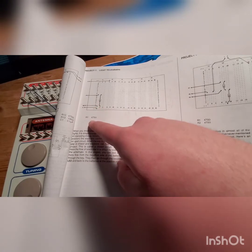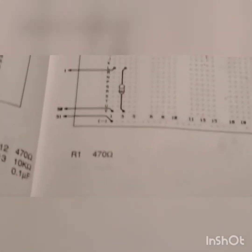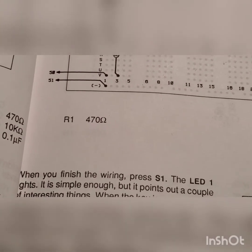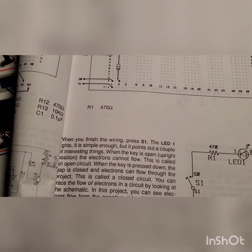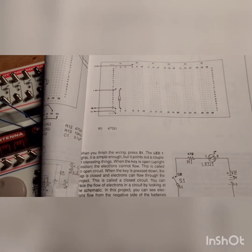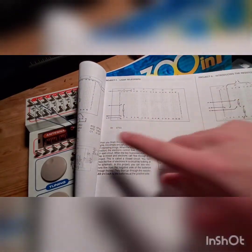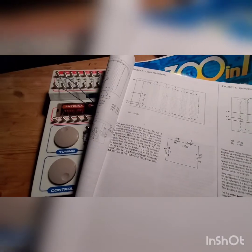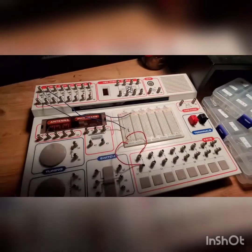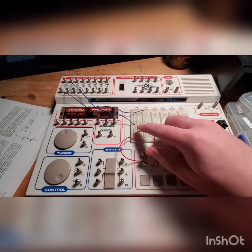Now as you can see, the resistor has a number here — 470 ohms. This is the symbol of ohms, as I will zoom in to show you all. You can see right there R1. R1 indicates that I am only using one resistor in the circuit. As you can see, there's R13, which means there are 13 resistors in this full circuit. We'll talk about all the other stuff later. 470 ohms is what we are using for this resistor right here.